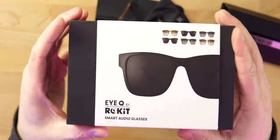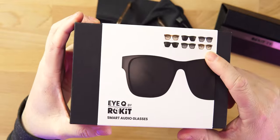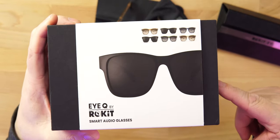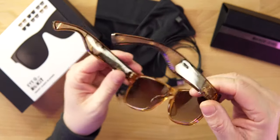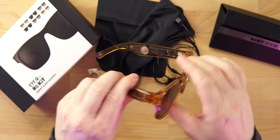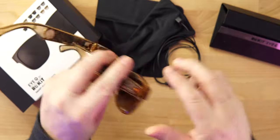Let's check out the IQ by Rocket. The packaging is very nice — you can see what's going on up here. It does come in two different colorways: the black colorway and the amber brown colorway that I have here.